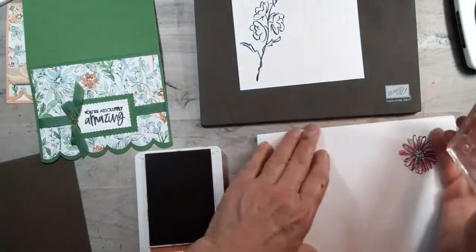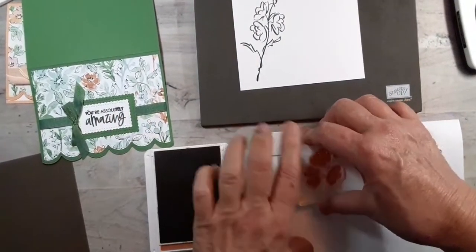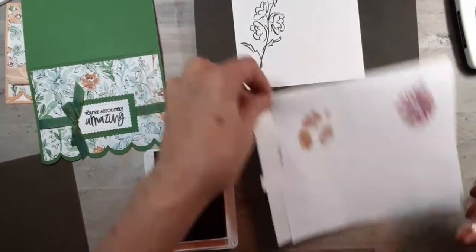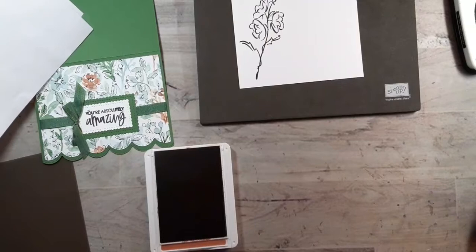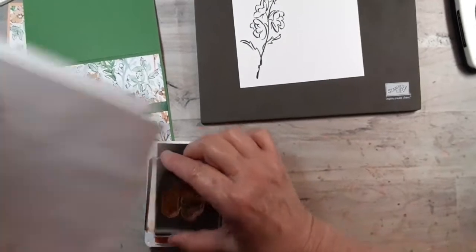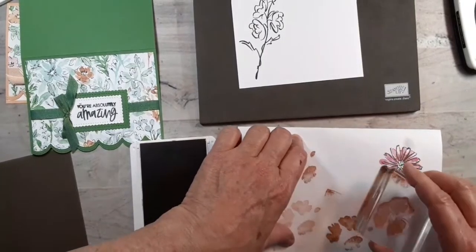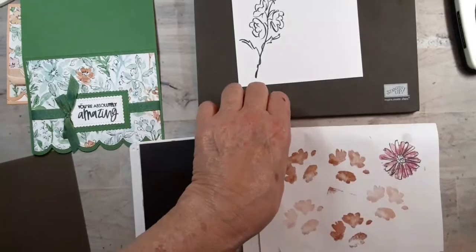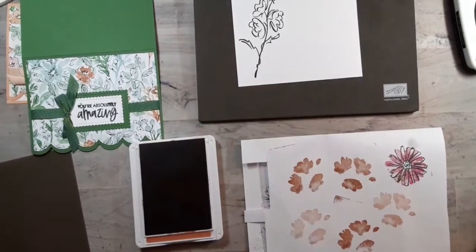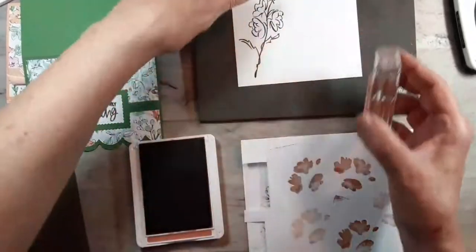I just thought of something — I should have done this before. I just want to see how dark that is for a second generation. Let me try it one more time. I didn't do a very good job — I'll just do the first generation, I guess.